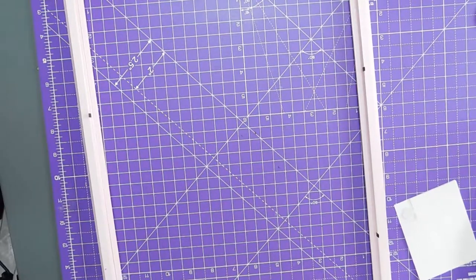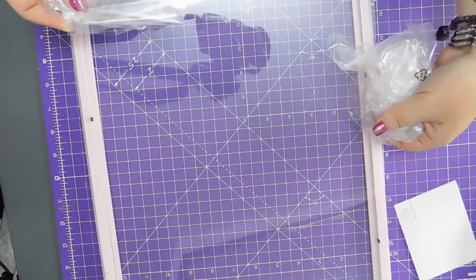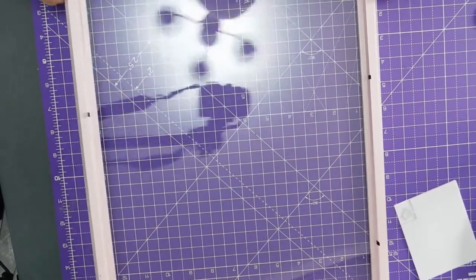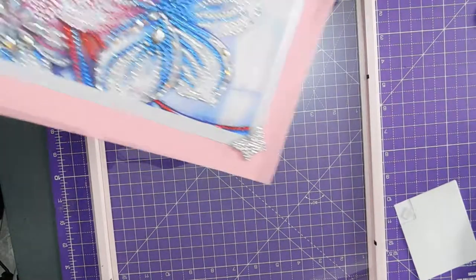Right. And again without touching it — I don't want to put my grubby fingerprints all over it. It can get in there. So that's in, and then this can go in.